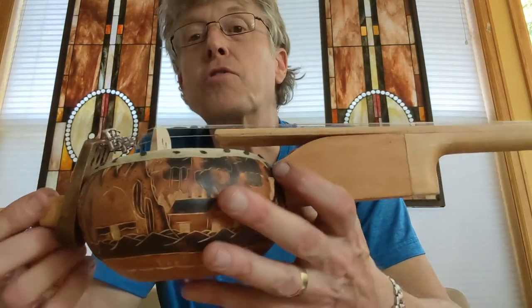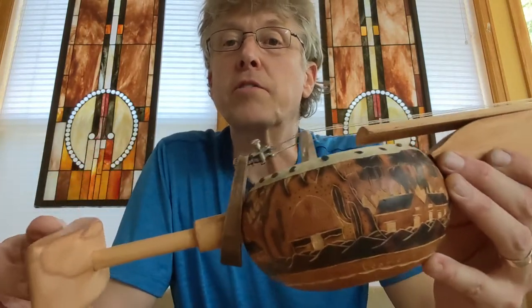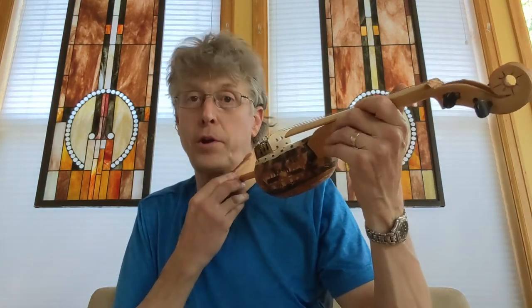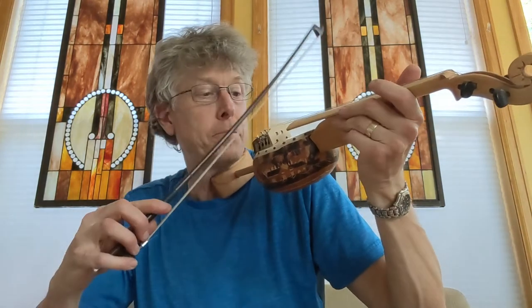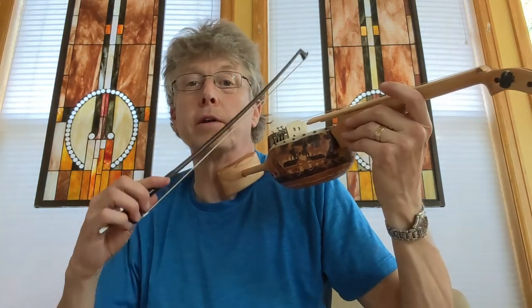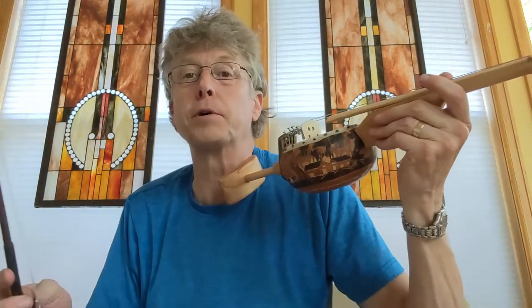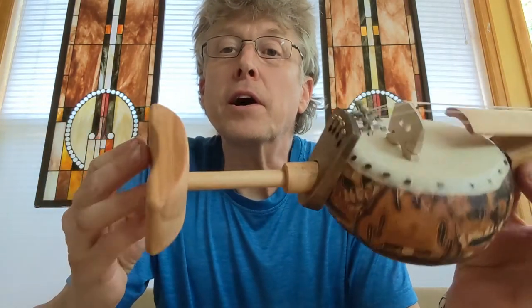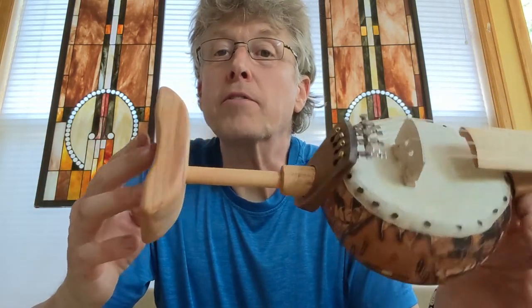The instrument itself needs to be a certain length so that the place where you play it with the bow is not right next to your face. So I had to put this little strange extension on it and tried to carve it so it would be comfortable sort of under the chin.